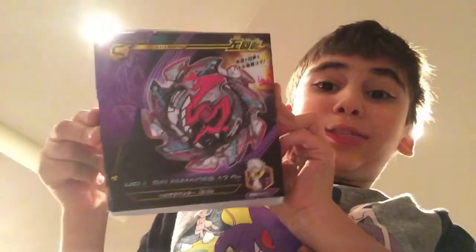Hello guys, it's Tylan. Today we are unboxing Heat Salamander — the time has come finally — and we're gonna do some battling with it.